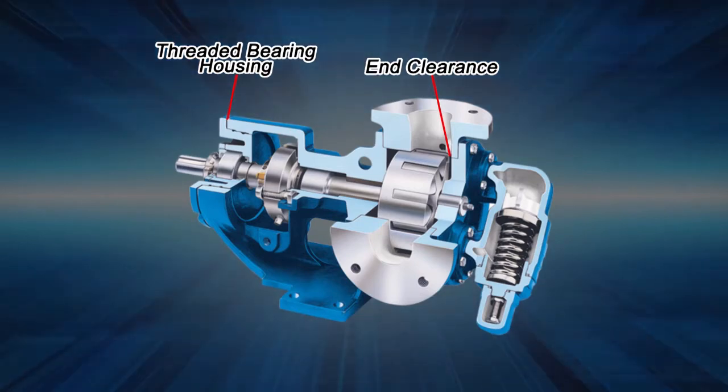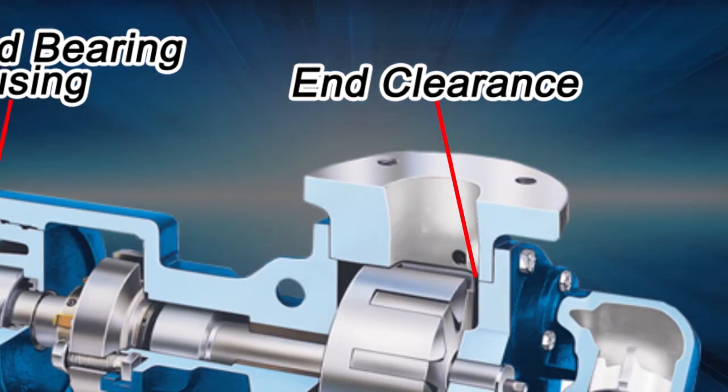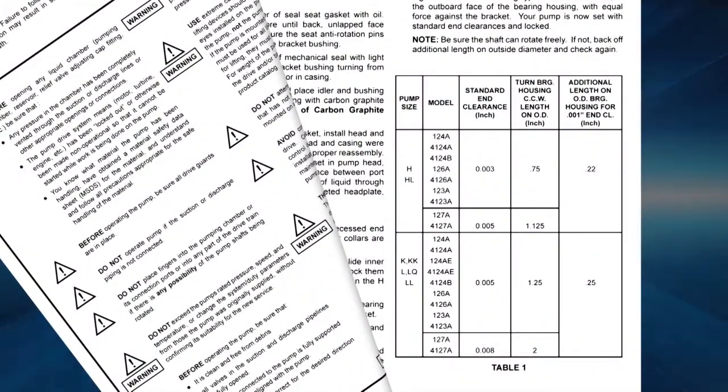It can also be adjusted to compensate for wear over time. End clearance is adjusted by rotating the threaded bearing housing at the shaft end of the pump. Recommended end clearance settings for your pump are found in the technical service manual.